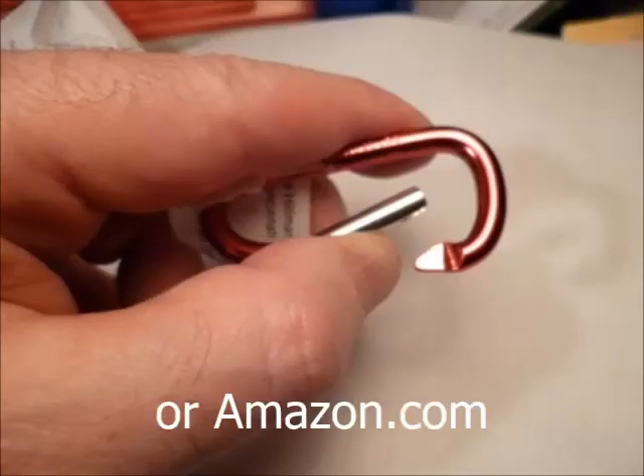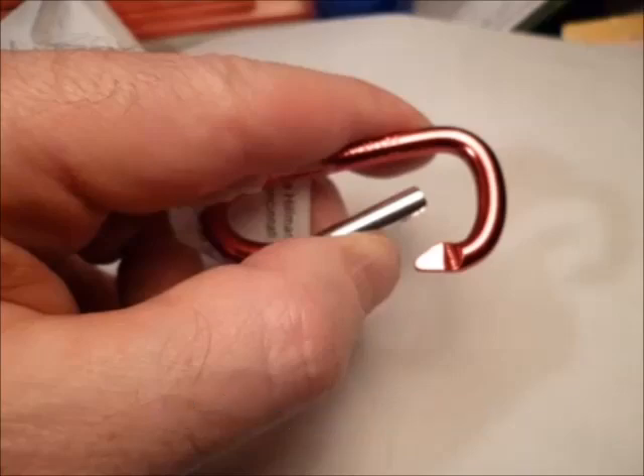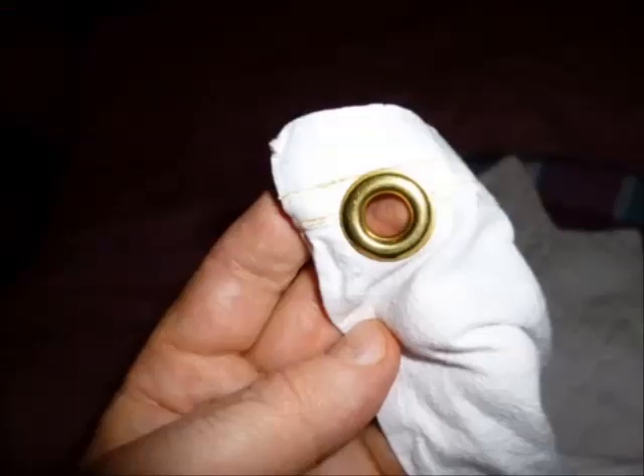Here's the keychain clip I got at Home Depot. Here's how close to the top edge I put the grommets. Now the clip fits over all the blankets and keeps them in place.